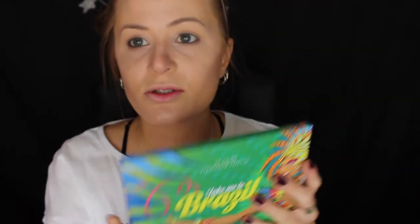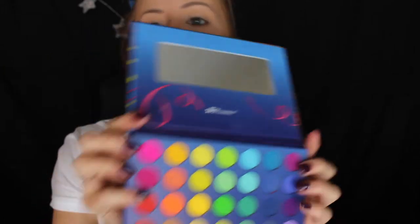Now I'm going to take the Taking Me To Brazil BH Cosmetics palette. I've been obsessed with this because it's so pigmented and the colours are so bright and colourful. Just love it — you can create so many different looks.